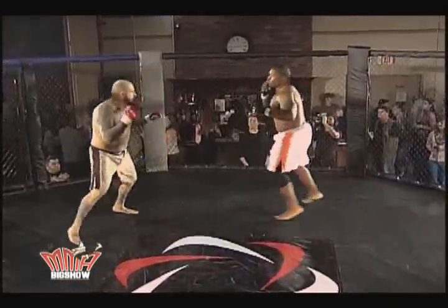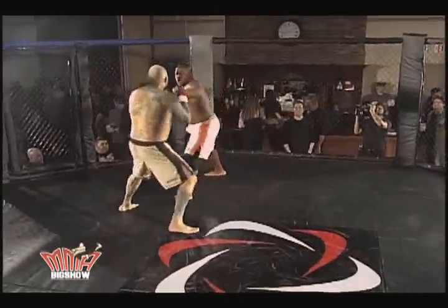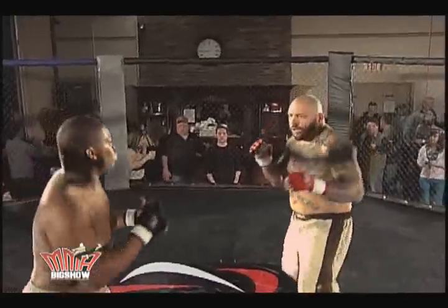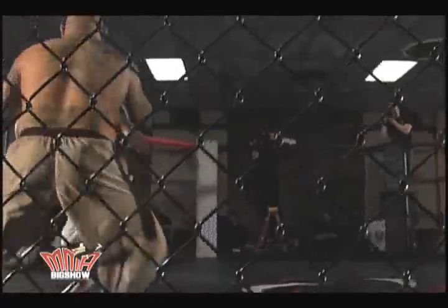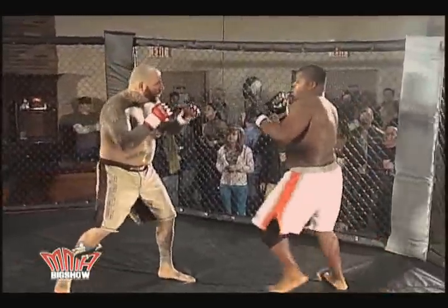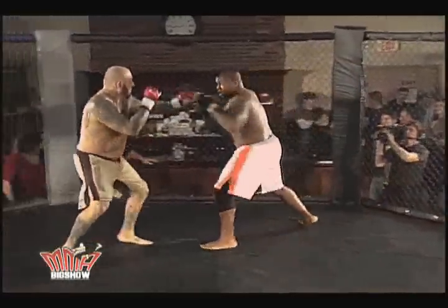They touch gloves and here we go. Dominic Steele popping a jab and the right hand. Rich Thurston using his feet, keeping control of the distance. Fires a right hand counter punch, jab himself. A little bit of movement, keeping the distance. He's making Dominic Steele reach for him right now.